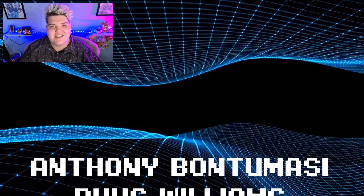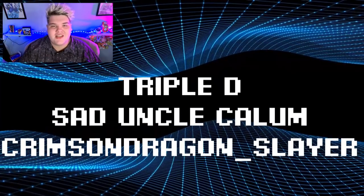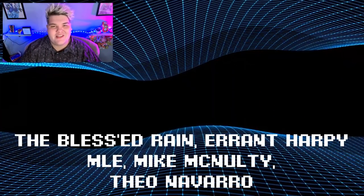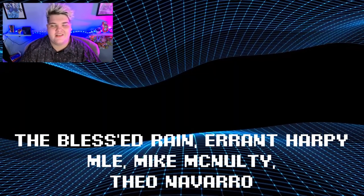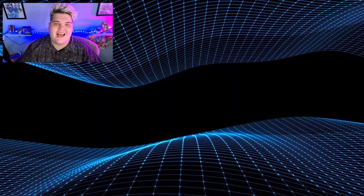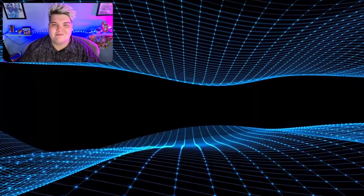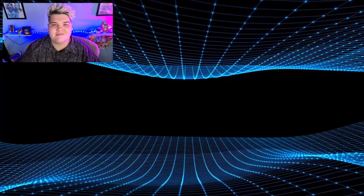Thank you to the amazing DigiDestined members: Anthony Bontamassi, Rhys Williams, Triple D, Sad Uncle Callum, and Crimson Dragonslayer. The Tamers: The Blessed Reign, Errant Harpy, Emily, Mike McNulty, and Theo Navarro. And to everyone in the Khan Club, thank you for supporting the channel with your hard-earned money. Hope you're enjoying these early access videos. I can't wait to ramp up into October — some really cool stuff happens, and I will see you next time when we go digital.